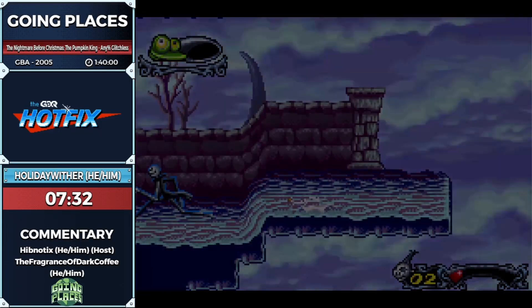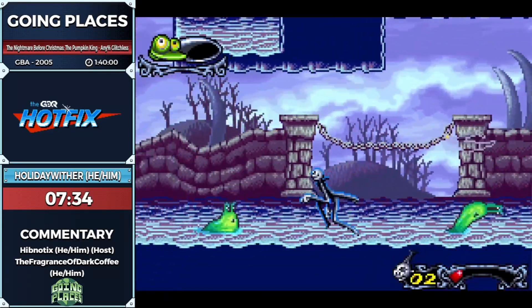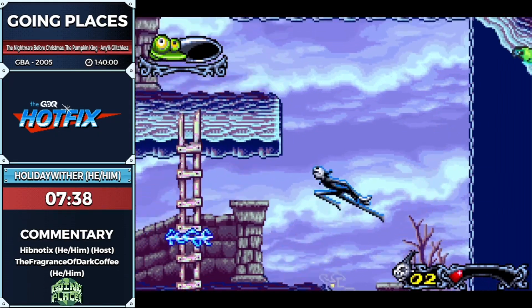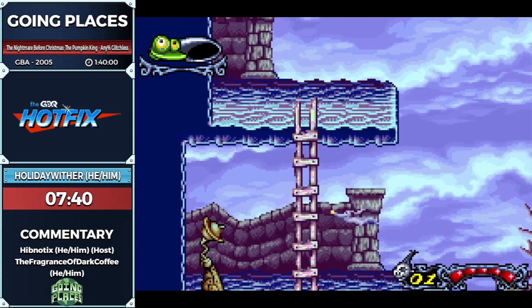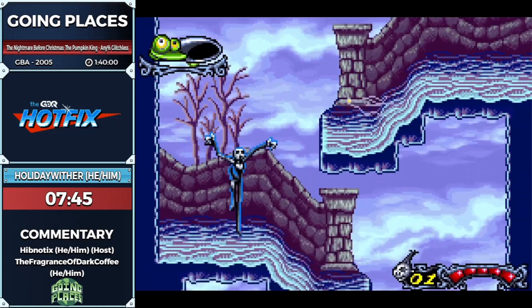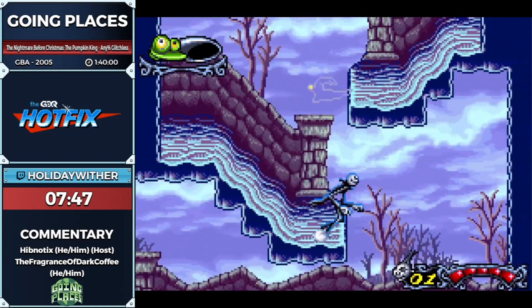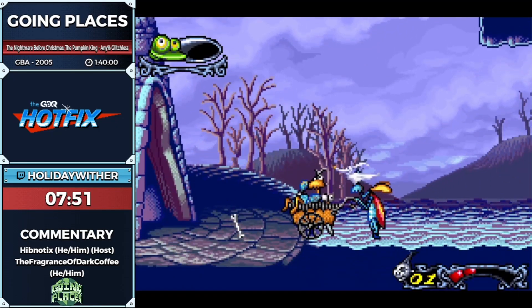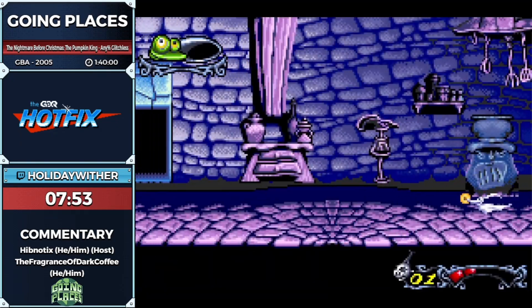I thought: I'm going to have to do the speedrun myself. So I got my setup going, got a Game Boy Player for my GameCube, got my cartridge ready, and ran the speedrun. Then I went to speedrun.com and said: here's my speedrun, here are the categories, here's the setup — I think this game should be on the website. And I waited for a response.